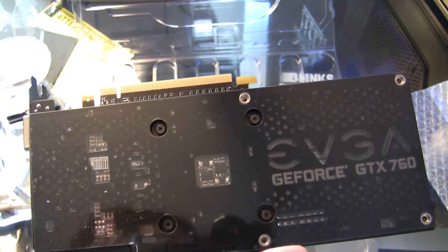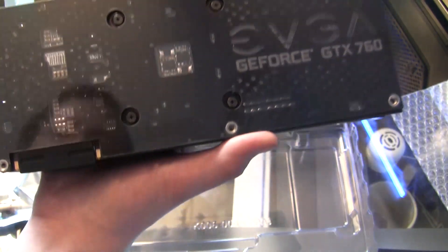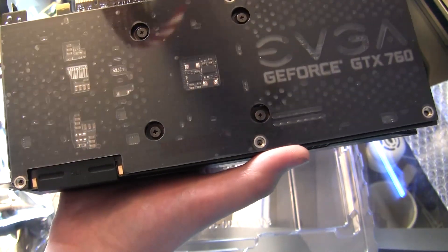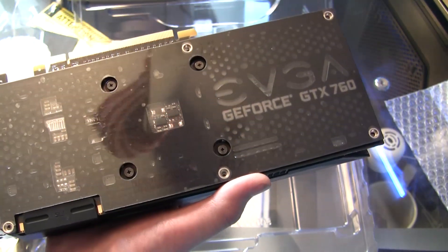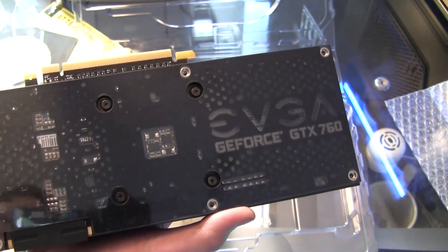If you guys are seeing this video, that means the installation was successful and I now have SLI — two GTX 760s in SLI, which will actually beat one 780 and one Titan. Thank you guys for watching! Please like, comment, and subscribe. Ask me any questions about the card — I'll try to put all the boost clocks and information in the description below. See you guys next time!